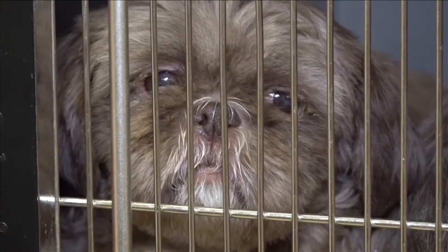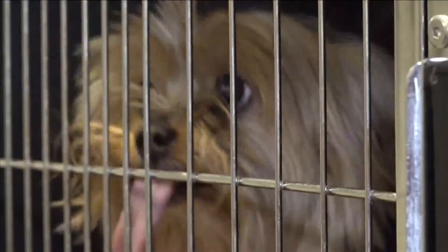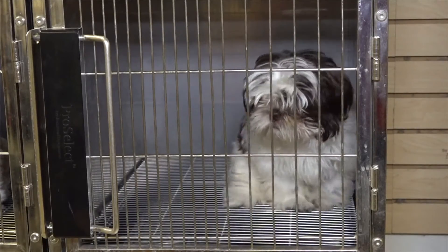When they're matted up and it rains, and your dog goes out to go potty, that water will sit up underneath those mats and cause like an infection. Sometimes there's maggots. Sometimes there's sores.